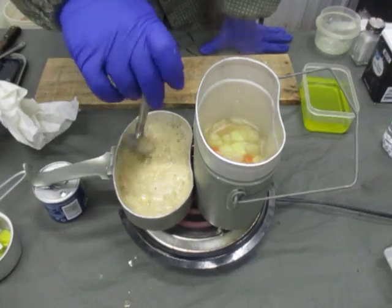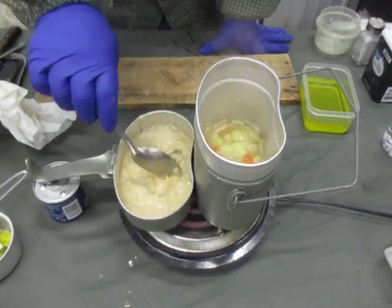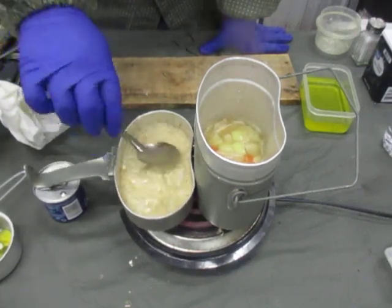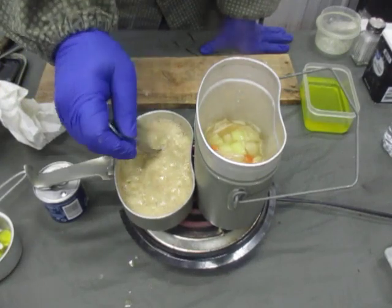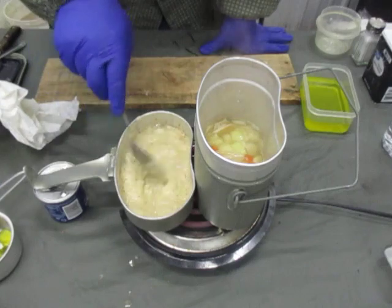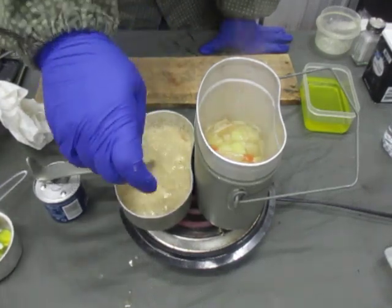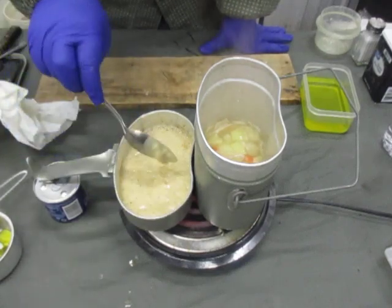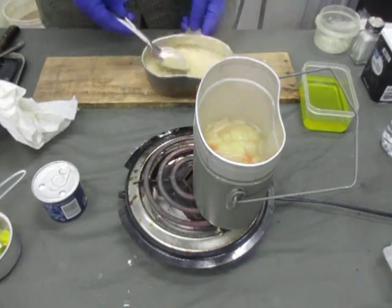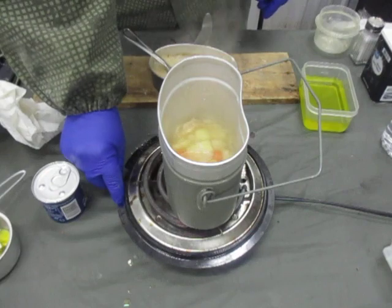Now the roux is going to be our thickener to create essentially our pickle stew here. Like I said, the traditional Polish recipes say to add sour cream or milk.